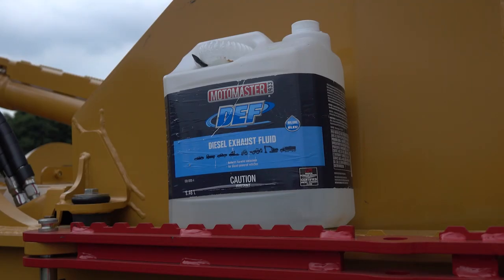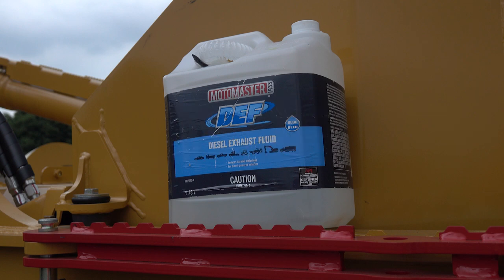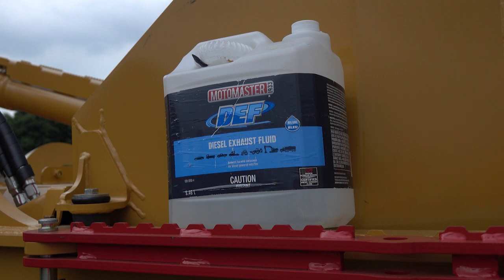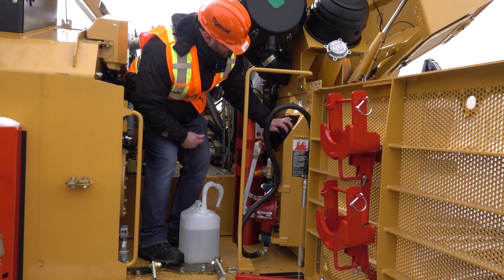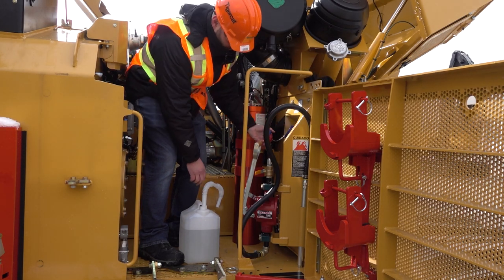DEF used in TigerCat machines must be API-certified and meet ISO 22241 for quality and cleanliness. DEF must be stored between negative 5 and 20 degrees Celsius, or 23 to 68 degrees Fahrenheit. Storing DEF outside of this temperature range can affect quality and shelf life. Do not leave containers in direct sunlight or near heat sources. DEF should ideally be purchased in a quantity that suits your specific needs and storage capabilities.